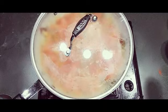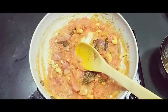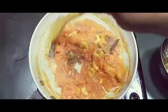Allow this to cook for five to ten minutes. This is almost cooked now. We have to blend this in the blender and make it into a fine paste. I will take it out into a dish and blend it.